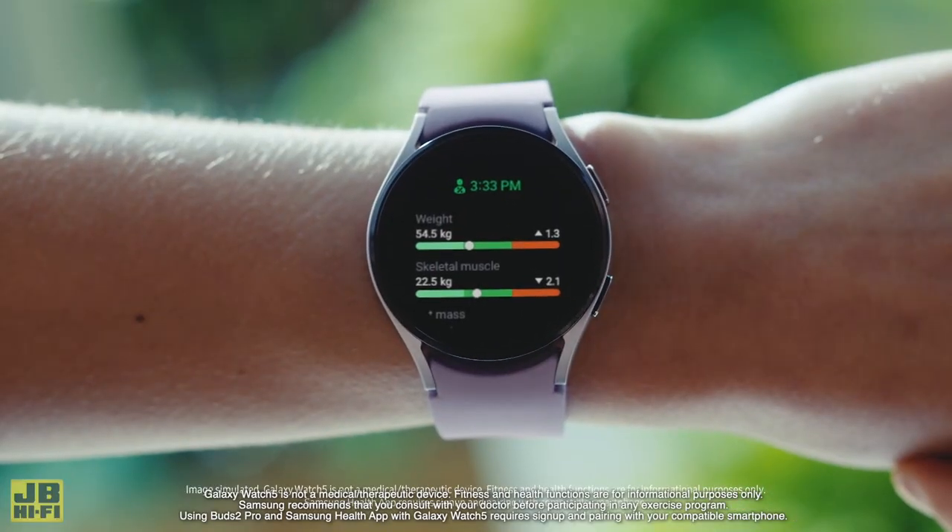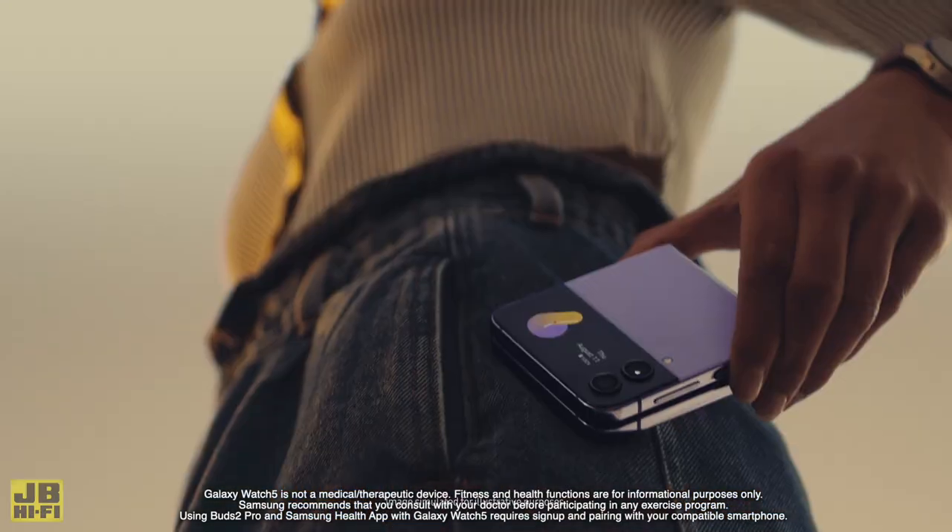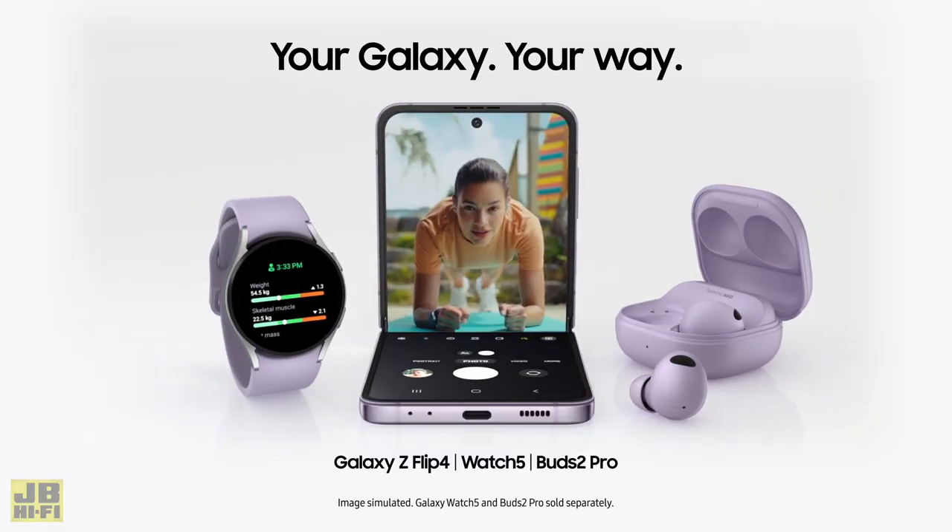And when you want your favourite tunes to accompany you on a workout, the Galaxy Buds 2 Pro connect to both your Galaxy Watch 5 and your Galaxy Flip 4 for great sound quality, comfort, and style.